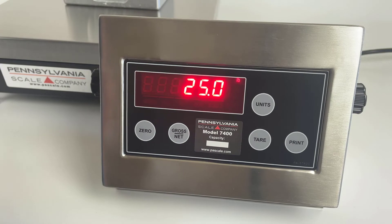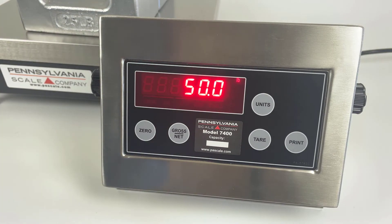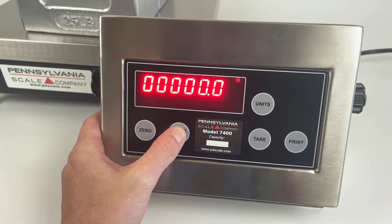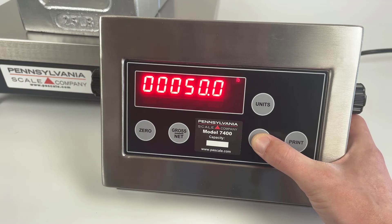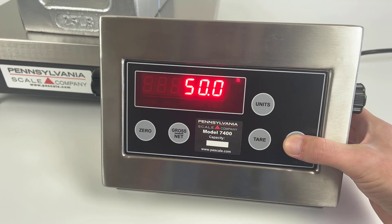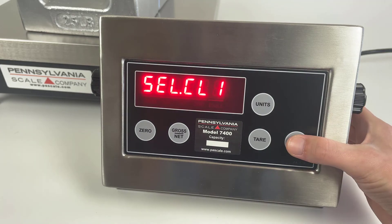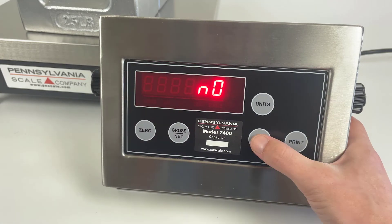Next, you can add more weight to the scale. Again, use the gross/net key and tear key to input the value of the weight you've placed on the scale. Pressing print then calibrates. When you are finished, press the print key to return to the main menu.